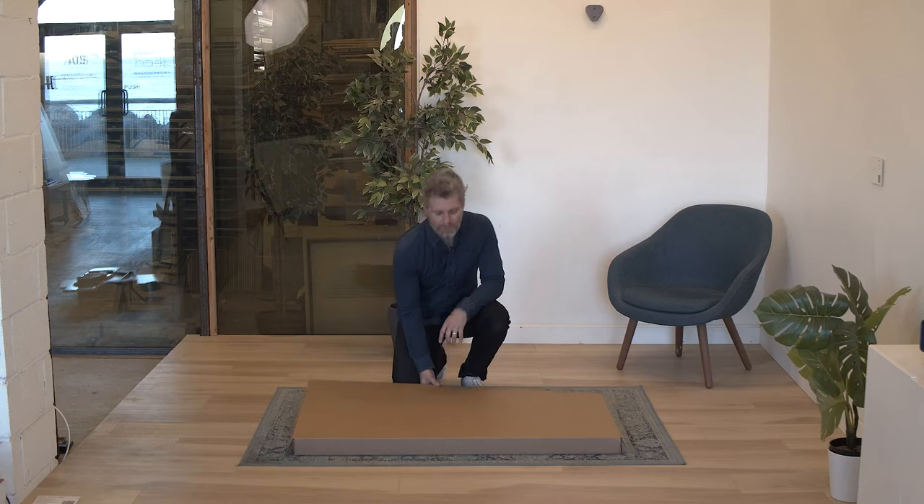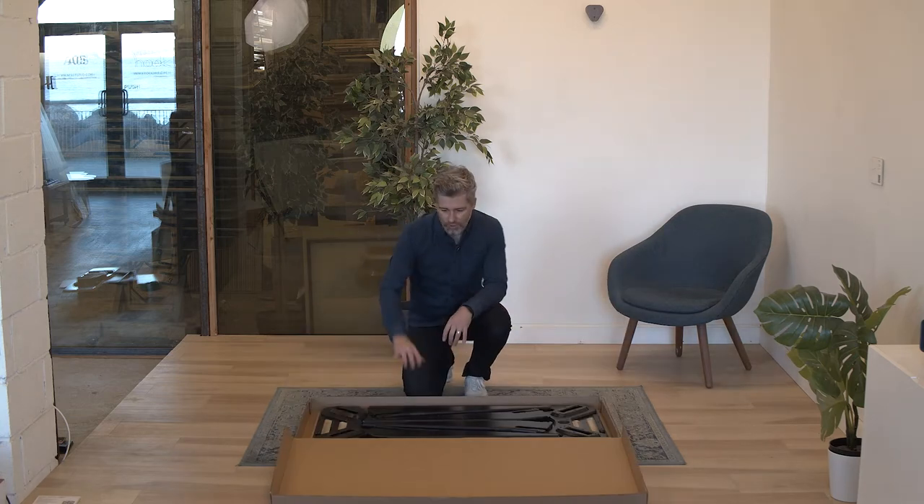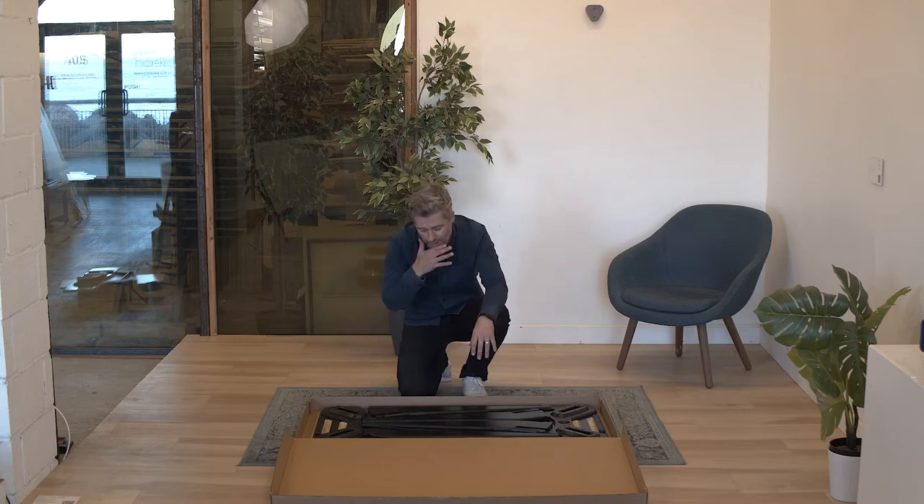It should arrive in a box like this. If you're getting the bundle, the accessories will also be included. You can flip open the top and you're going to want to keep the desk in the box while you're assembling it if possible — that way you'll ensure you're not going to scratch the top.